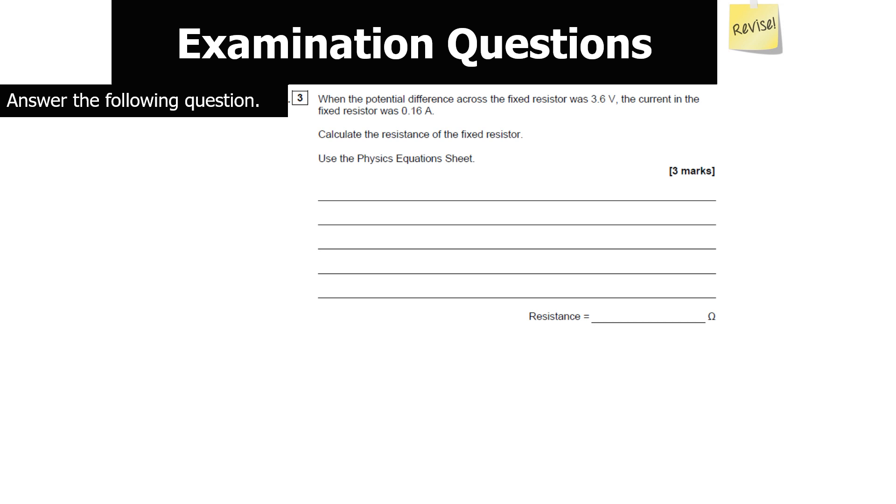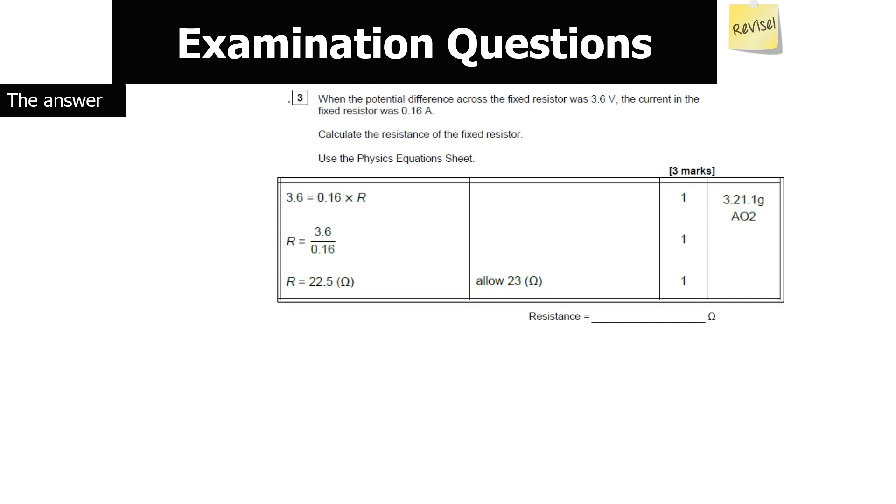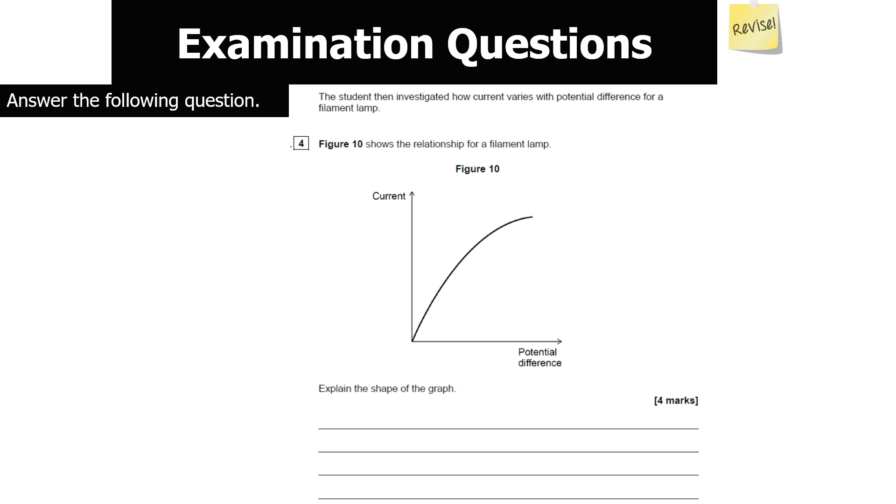When the potential difference across the fixed resistor is 3.6 volts and the current is 0.16 amps, calculate the resistance. Using Ohm's law V = IR: substitute to get 3.6 = 0.16 × R. Rearranging: R = 3.6 ÷ 0.16 = 22.5 ohms.